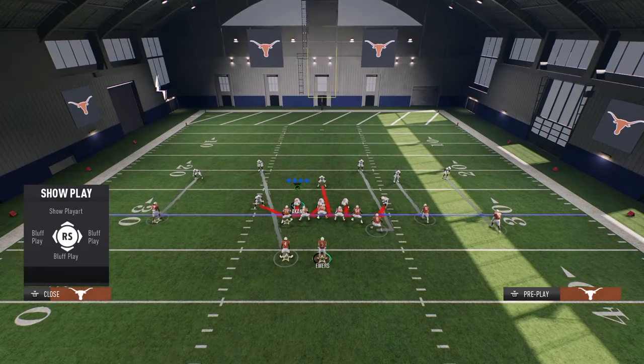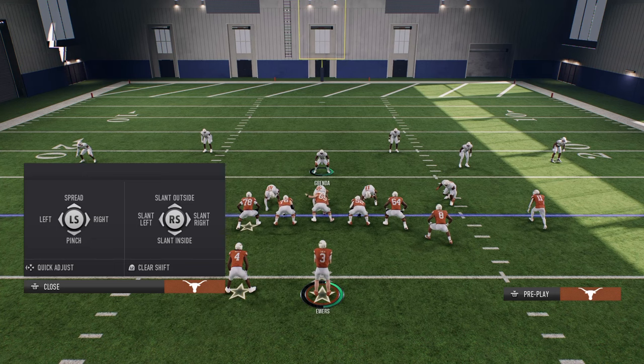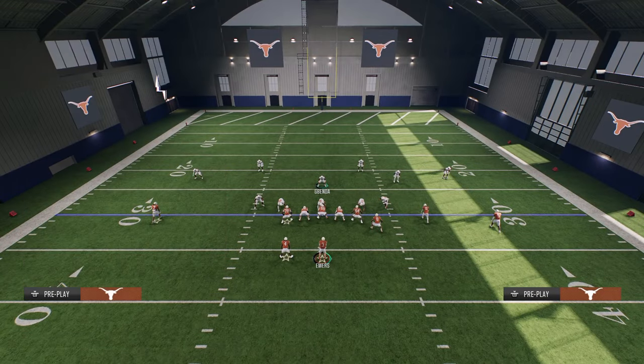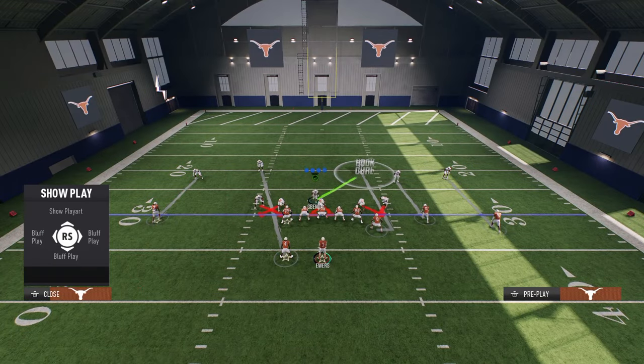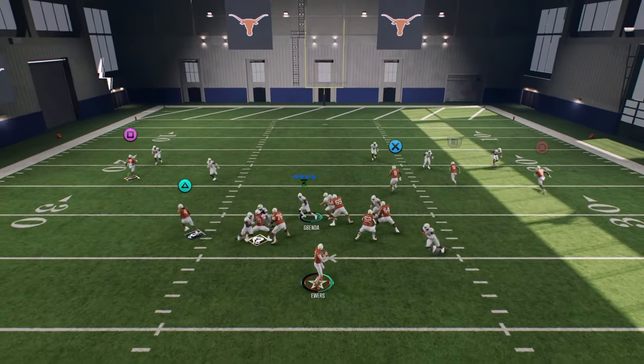Now the setup for this blitz is simple. Since the linebackers are already blitzing on this play, we are just simply going to spread our defensive line and slant them to the outside. From there, we're going to take our user and stand on the running back side in a hook curl, and essentially try to take a step down.